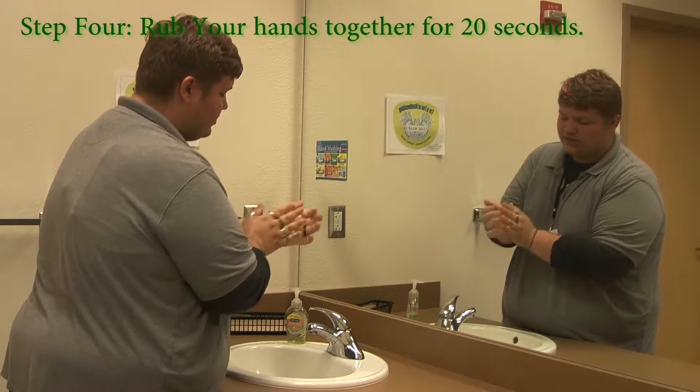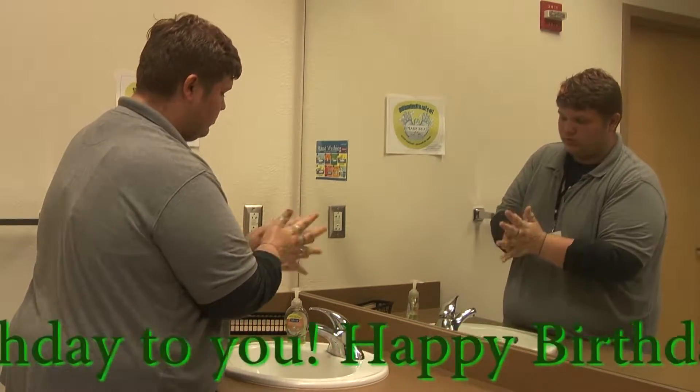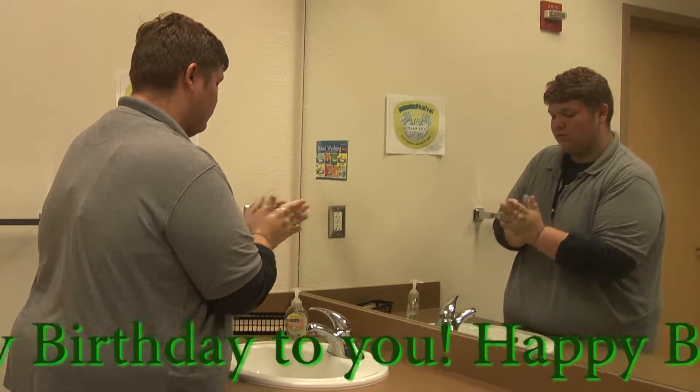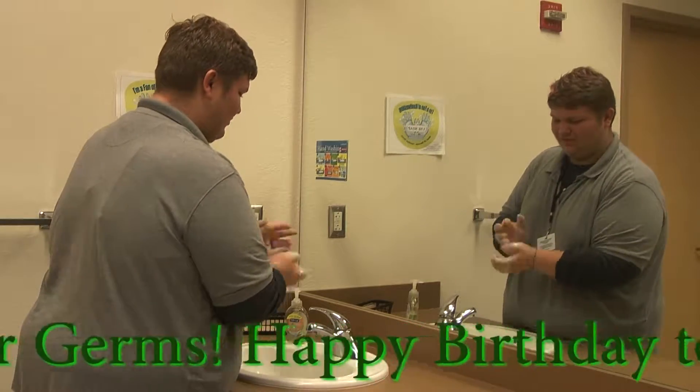Rub your hands for 20 seconds. You can even sing the Happy Birthday song. Happy birthday to you, happy birthday to you, happy birthday dear John, happy birthday to you.